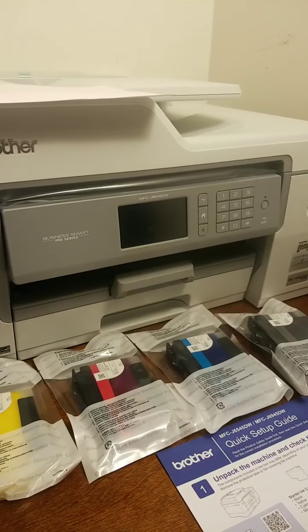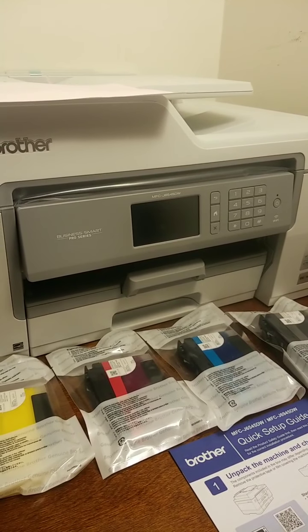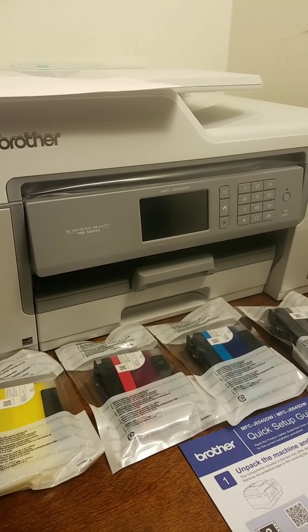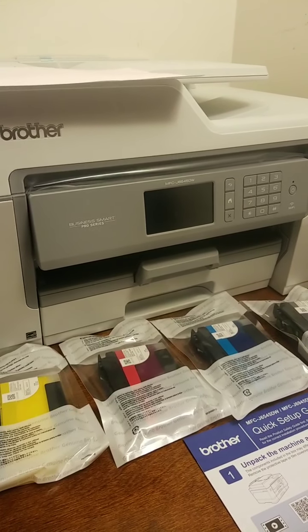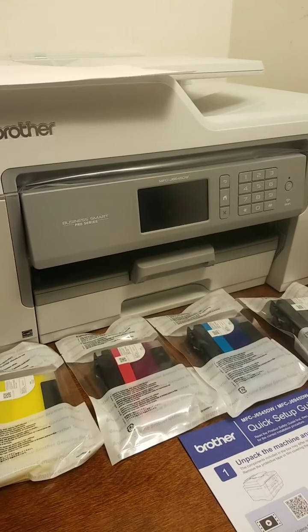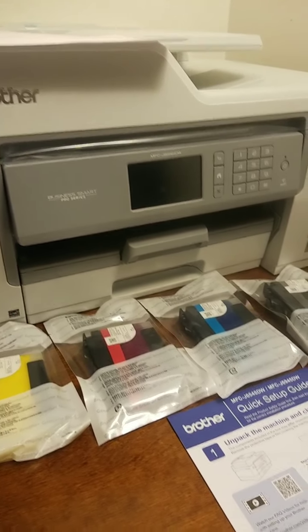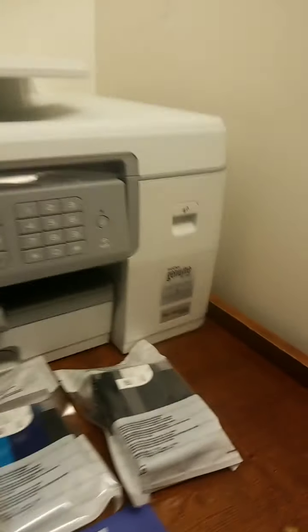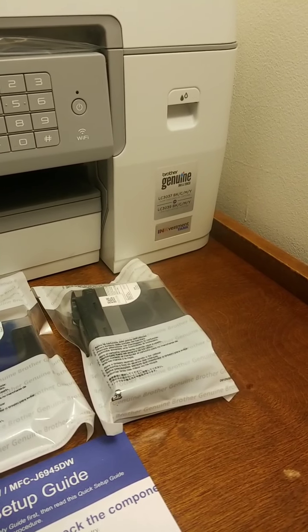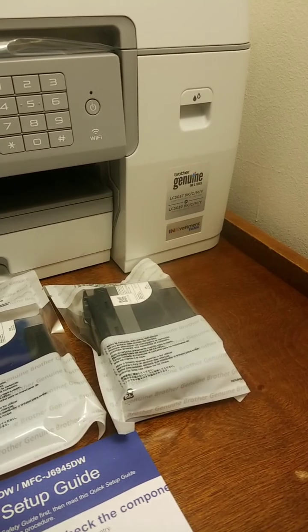People have complained enough to where now they've come out with printers — ink printers — that you fill up yourself. And then they have another one here with these gigantic cartridges, and this is made by Brother. It's one of their bigger machines, and I'm wondering if it's maybe a little too big for my office.